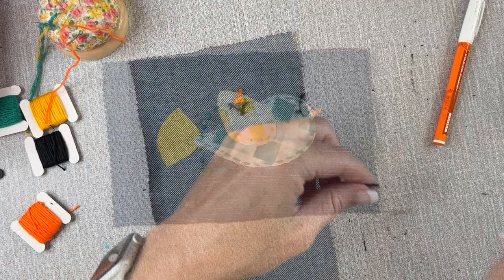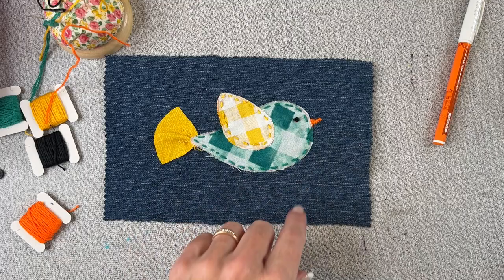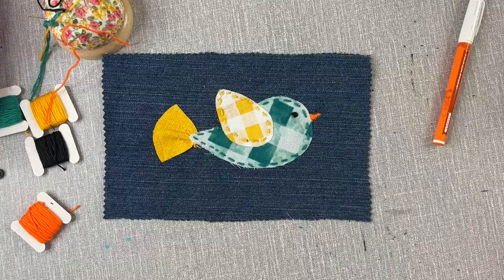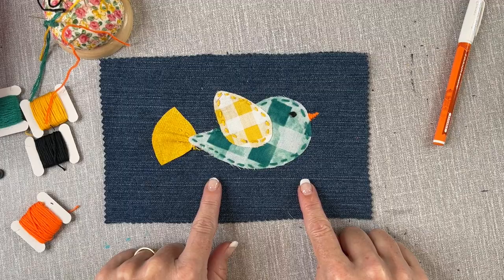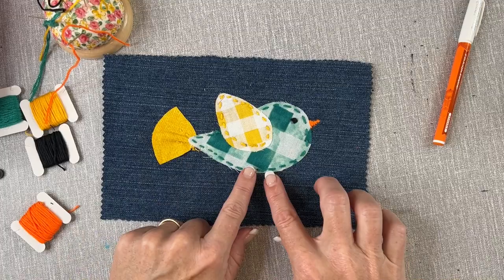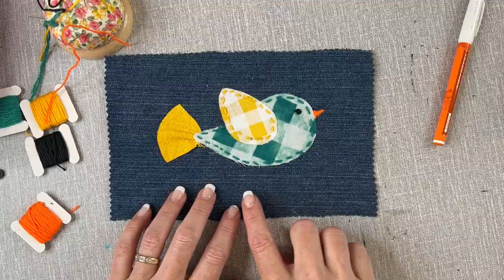Now is a good time to take my iron and erase any of that marker that remained — I'll just press it down with a hot iron and it removes all of that ink. That gives me a better idea of what I have before me. Now is the time I want to decide if I want to do anything further to embellish the bird — do I want to add legs or feet or anything like that? I'm quite happy with the bird as it is, and I'll show you some variations in a moment on the tail and adding legs and feet.